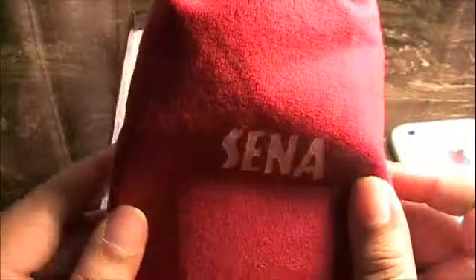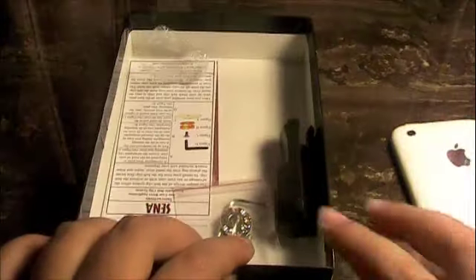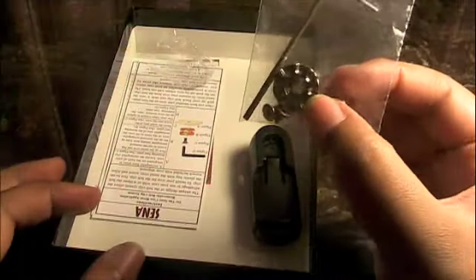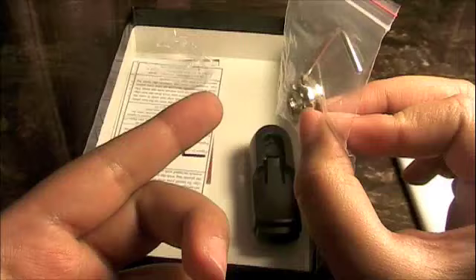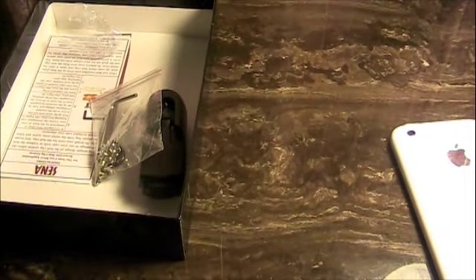Out of the box you get a real nice little pouch and in the pouch is the case itself. The case does include a belt clip holster with some little tools to install it, because it's not permanently installed on the case — which is another plus. Some leather cases come with the clip installed permanently and there's no way to take it off, so I really like how they gave you the option.